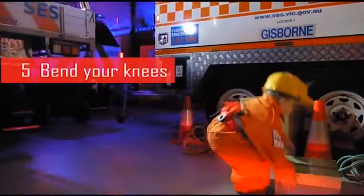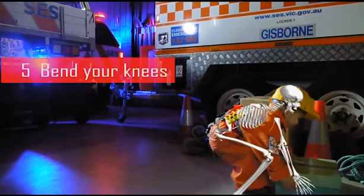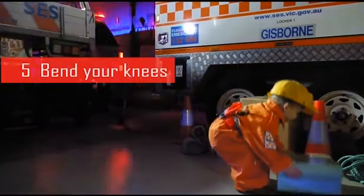Step 5: When lowering your body to pick up the load, maintain a straight back. Bend your legs and keep your head in an upright position, looking forward.